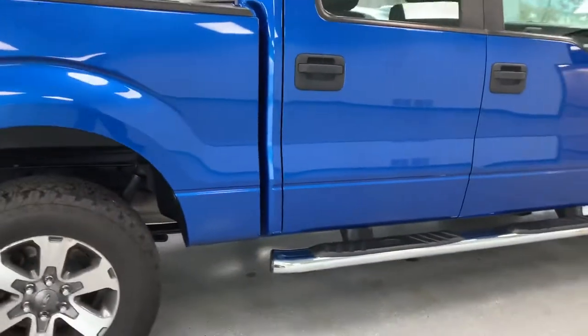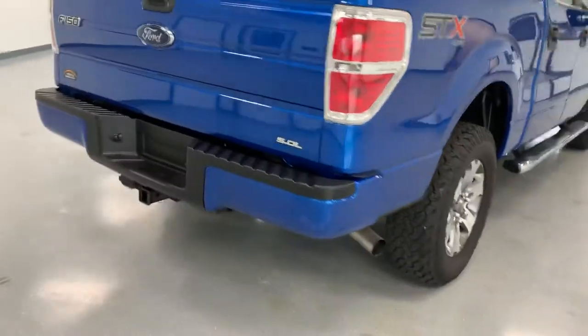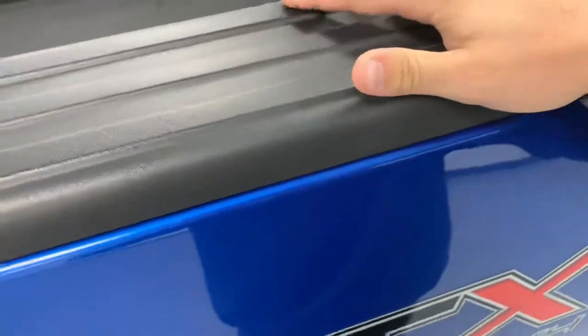So if this body style is your thing, this truck is in excellent condition. Continuing around the back, everything looks pretty good — I don't really see any dents or imperfections to point out. Inside of the bed looks pretty clean, with a nice spray-in bed liner. There are a couple of little marks on top of the bed rails, but it looks pretty good overall.